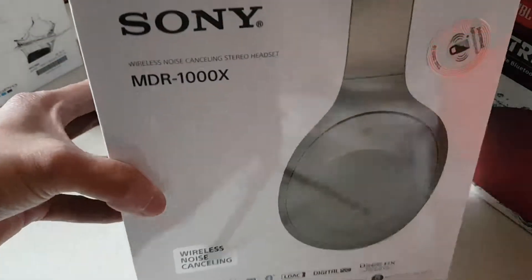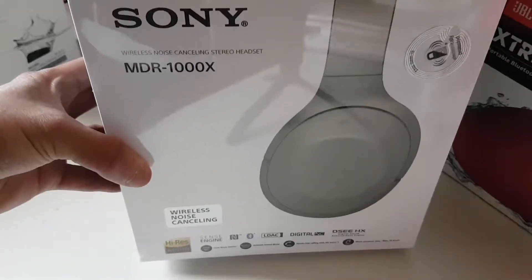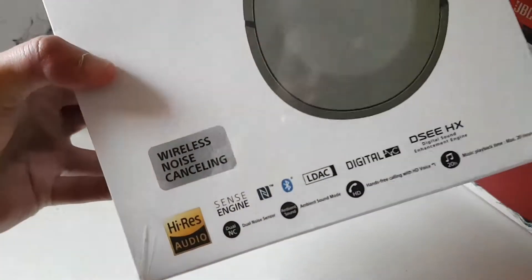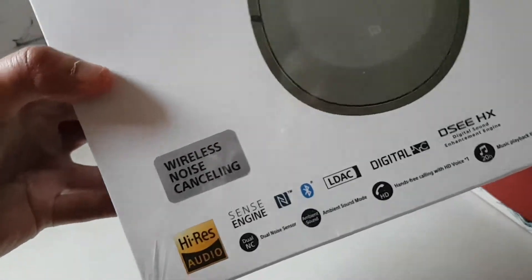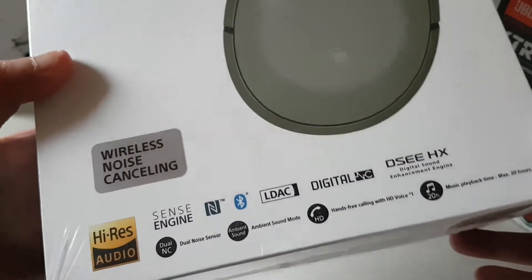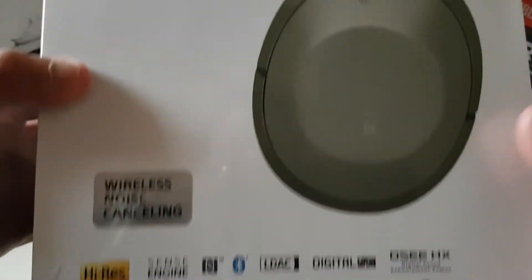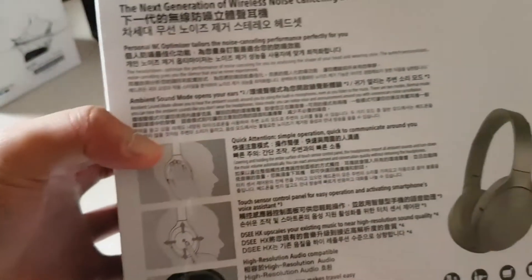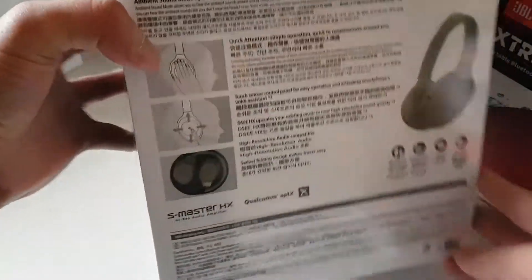Hi guys, today we're going to be unboxing the Sony MDR-1000X wireless noise cancelling headphones with high-res audio, LDAC, and a sense engine from Sony. Take a look at the box and let's open it up.